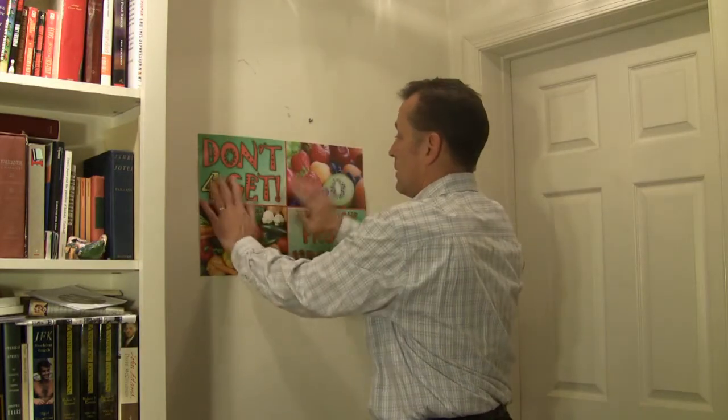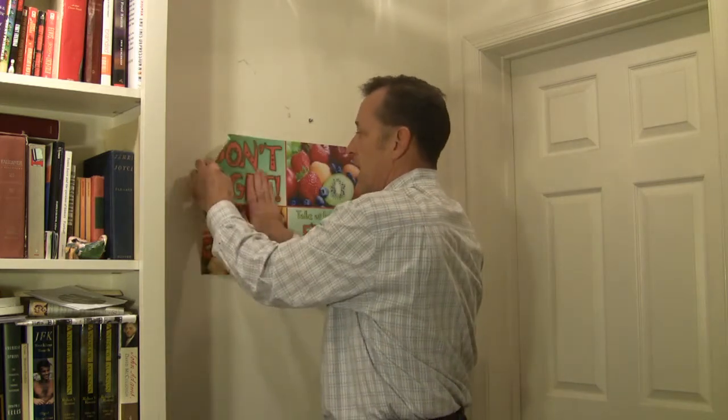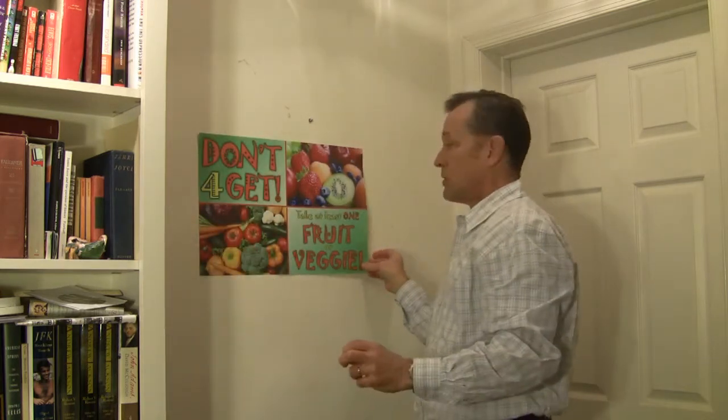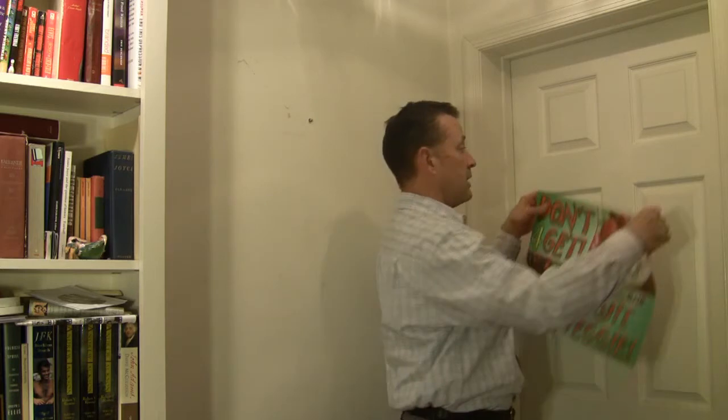So take that backing off, put it up on a wall like this. If it wrinkles a little bit as you're putting it up, you can smooth it out. It's very easy to use. If you decide you don't like it in this application or want to put it somewhere else, you can take it down and put it up on the door.